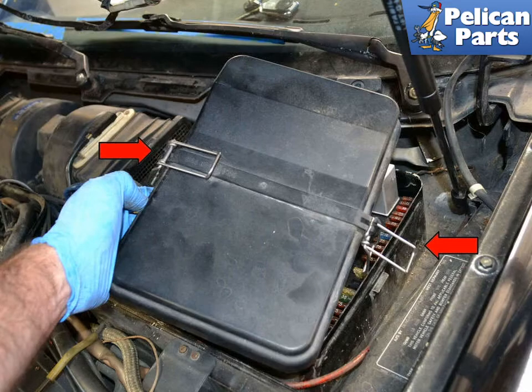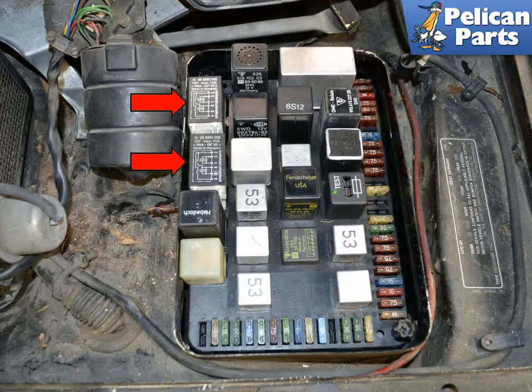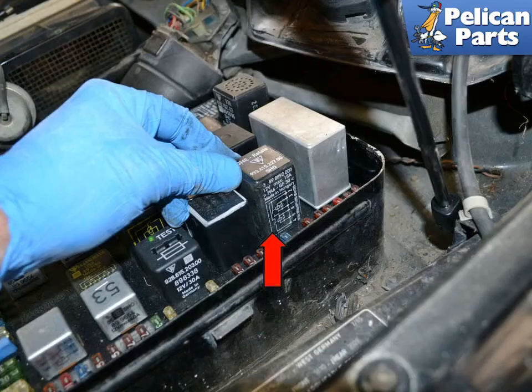Next, release the two clips on the fuse relay panel cover (red arrows) and remove it from the vehicle. There should be two spare DME relays (red arrow) in the storage area of the panel. Check with the fuse and relay list and diagram located under the lid, and remove the DME relay (red arrow).